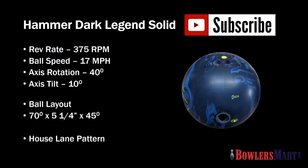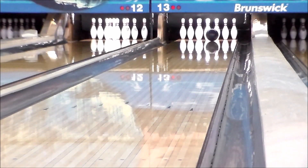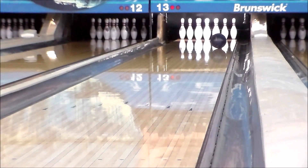Strike from the shadows with Hammer's most aggressive widow ever, the Dark Legend Solid. Hammer's new Dark Legend Solid uses a 2,000 grit Aberlon finish to amplify the strength of the Semtex Coverstock, giving it the ability to handle the heaviest oil lane pattern in bowling.